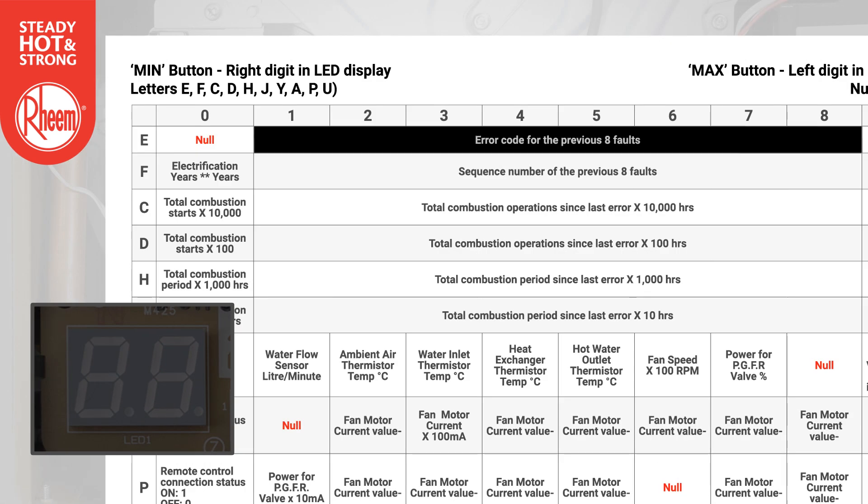Example 1: To recall up to the last 8 recorded error codes, select E using the min button and cycle through 1 to 8 using the max button. The error code will alternate on the display.